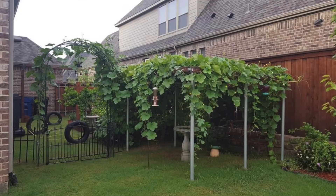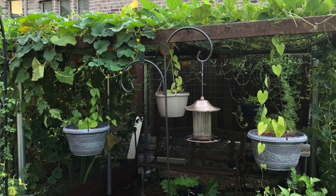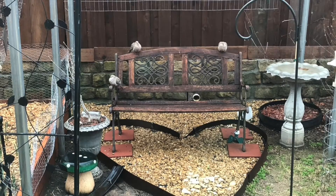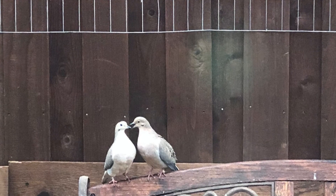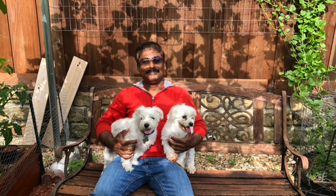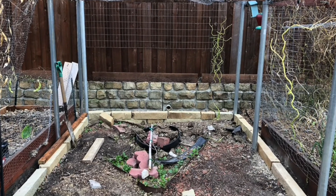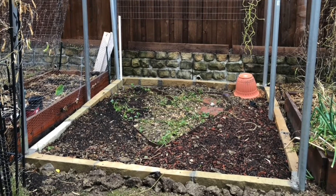If you are wondering how to utilize the space under the trellis — if you built the trellis about six and a half to seven feet tall, you can build a nice hangout spot for the family, or you can build a greenhouse below the trellis. We used to use this location for our evening tea time, but now I am in the process of converting it into a greenhouse. I will share the greenhouse video once it is completed.